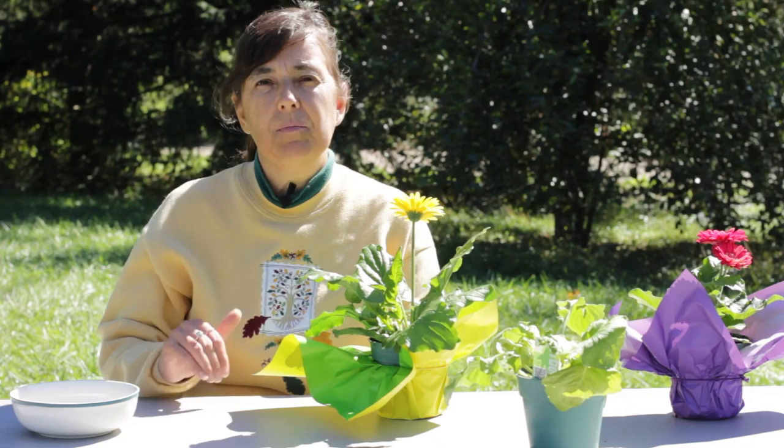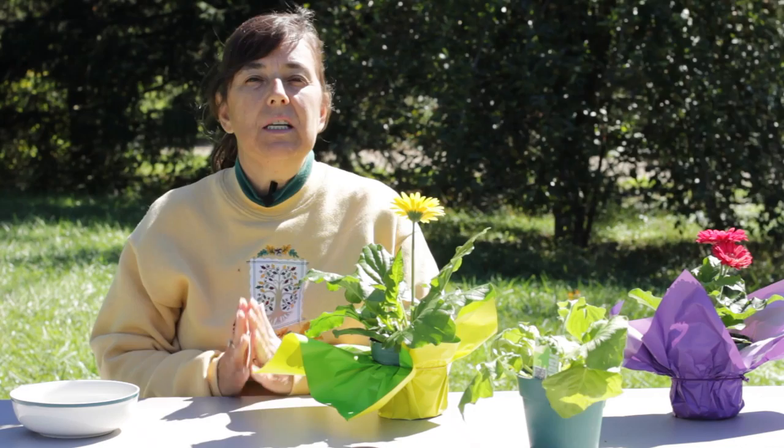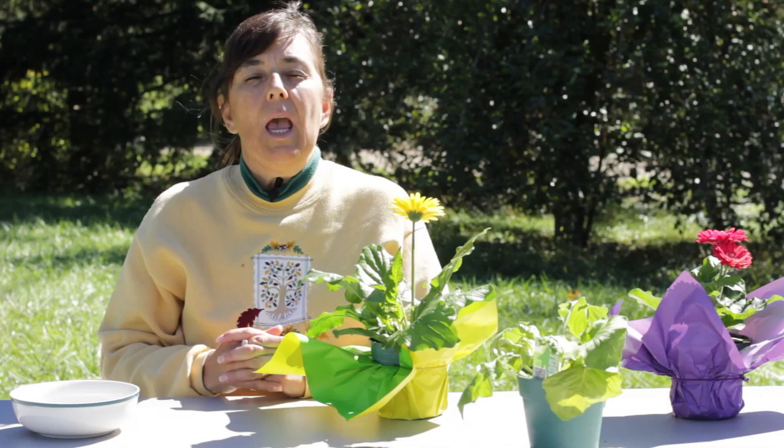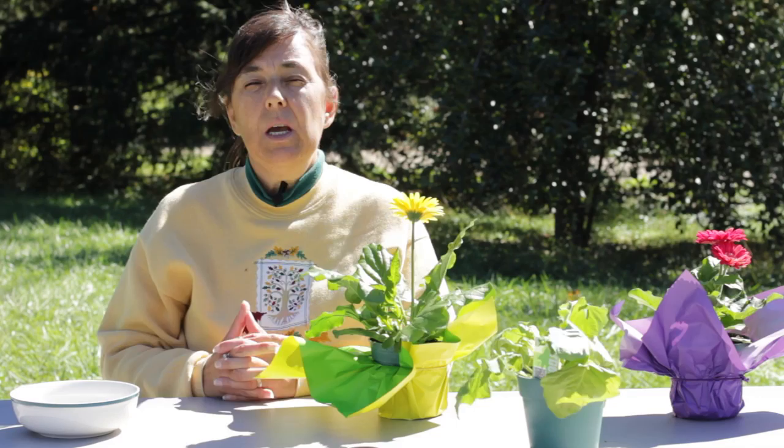I'm going to offer you some suggestions that you can follow to prevent that, whether your plants are outdoors or inside. If your plants are on the inside, you need to make sure that you have enough air circulation around them. A golden rule is if your Gerber daisy is in a four inch pot, you need four inches all the way around your Gerber daisy for proper air circulation.